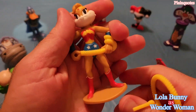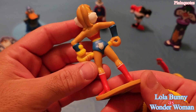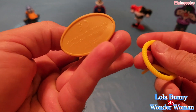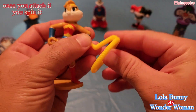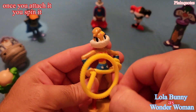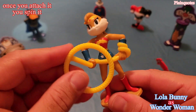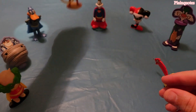Then let's go to Lola Bunny as Wonder Woman. It comes like this — amazing character. You just attach this to it, kind of like that, and now you can spin it. I love the yellow color to it, it's a nice one.